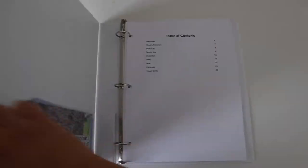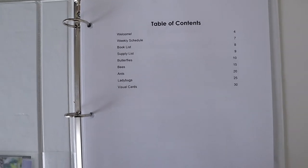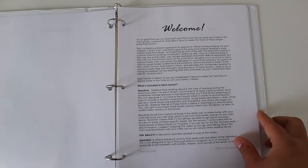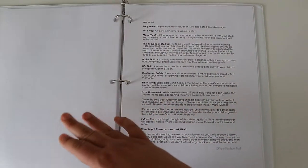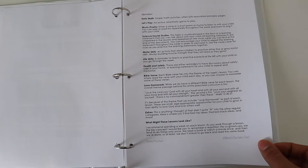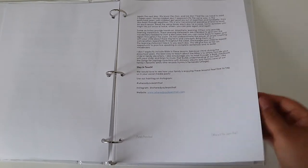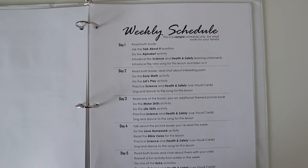I have the Purely Preschool insects unit and I am so excited about it. Here is the table of contents that goes over all of the insects we'll be covering in this unit. The welcome pack shows what is included in each lesson: story time, talk about it, alphabet, early math, let's play, music and poetry, science, social studies, motor skill, life skill, health and safety, and an optional bible verse.